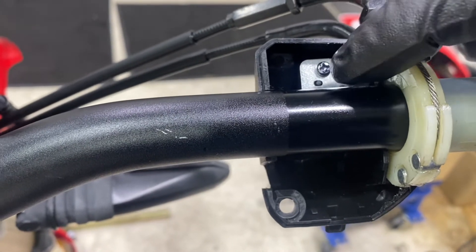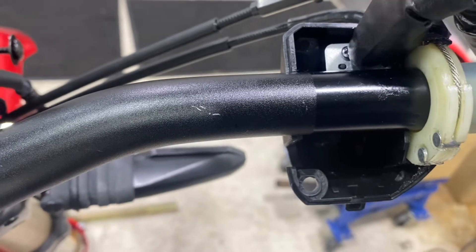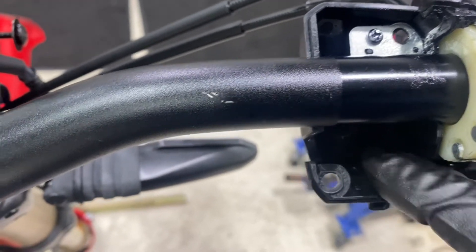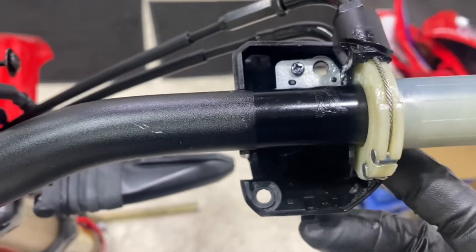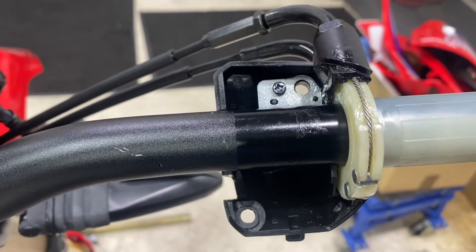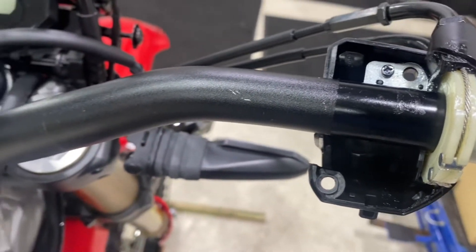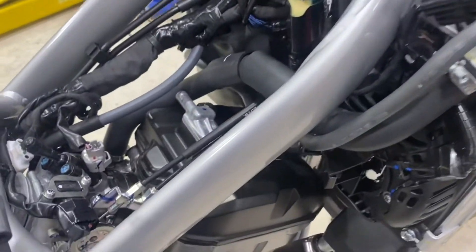With my lockout for the throttle - because it's going to be fairly aggressively ridden - this plate here, I've drilled a hole in the back of the bars to locate the pin from that metal bracket, so the whole throttle tube doesn't move and it's nice and solid. It's on the underside of the handlebars so most of your force is coming down and it won't really affect it at all.